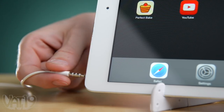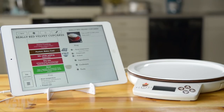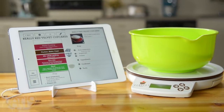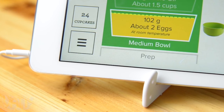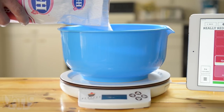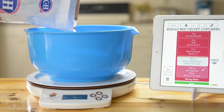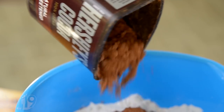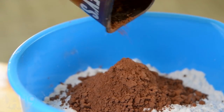Get started by plugging the scale into your mobile device and launching the free app. Then choose a recipe and let the detailed instructions guide you to baking nirvana. As you pour ingredients, the smart scale adjusts in real time. By measuring in weight rather than volume, the Perfect Bake guarantees the ideal proportions of ingredients for hundreds of delicious recipes. And measuring directly into the bowl reduces mess — no measuring spoons or cups to wash later.